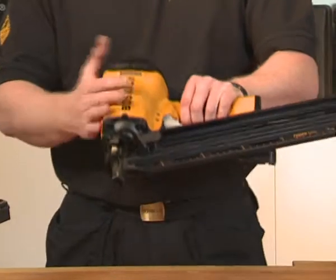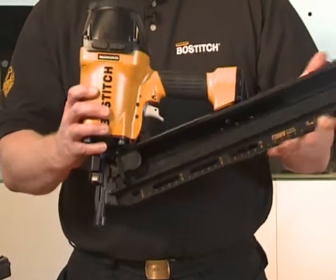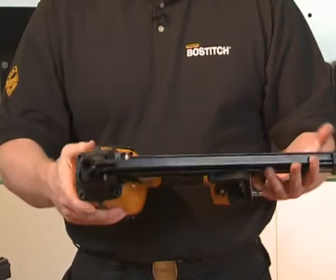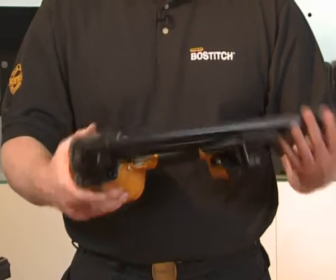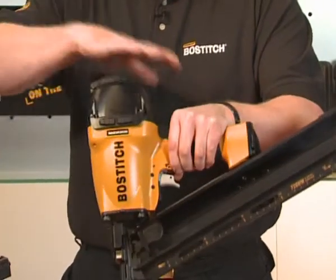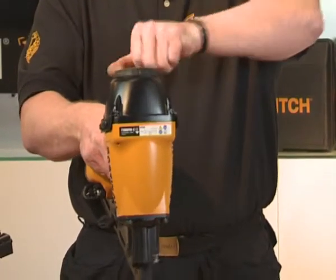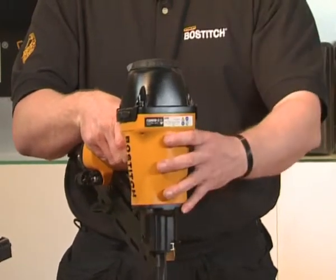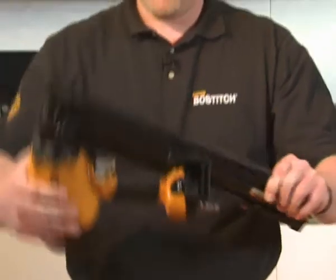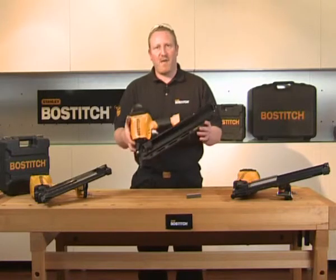Moving on around the tool, you have a magnesium body. It makes the tool very, very light and very, very strong. If this tool was dropped from scaffolding, it would bounce at 20 feet. Following around the tool to the top, you have an adjustable exhaust — simply turn the exhaust away from the material to stop you blowing dust into your face. The tool itself comes in a plastic blown mould case. They all come with a seven-year limited warranty, and that's the F28WW.